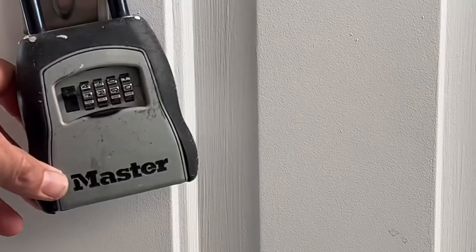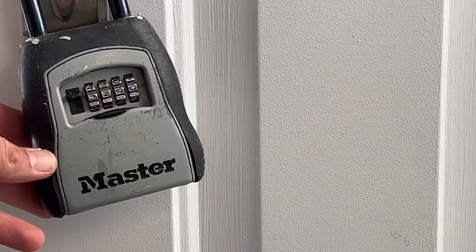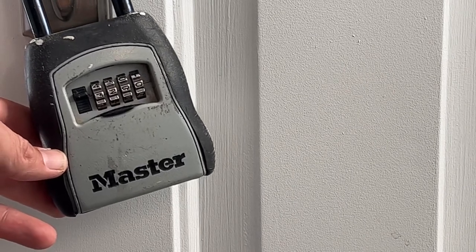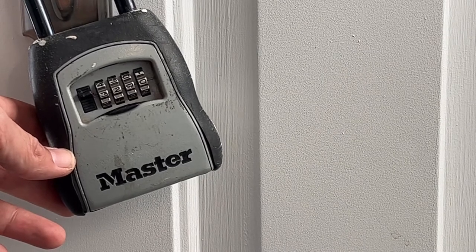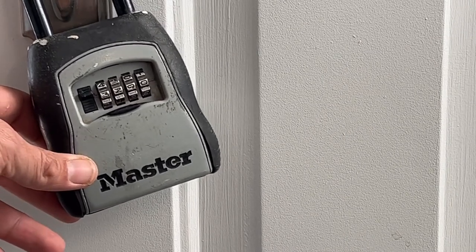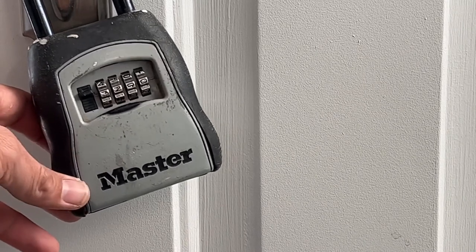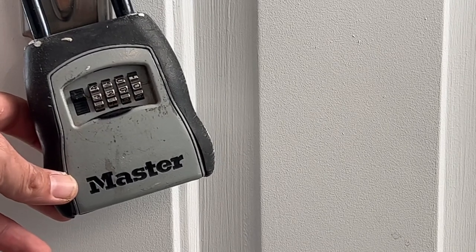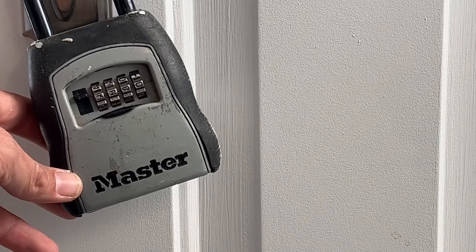Following those steps, it's really simple to change the combination on a Master lock box, or pretty much any lock box — the same technology. I did one-one-one-one to zero-zero-zero-zero strictly for demonstration. I suggest not using either of those passwords. Hopefully this helped out — if you have any questions drop them in the comments, like and subscribe if you're really into this channel. Hope everyone's enjoying this spring weather, have an awesome day, bye!